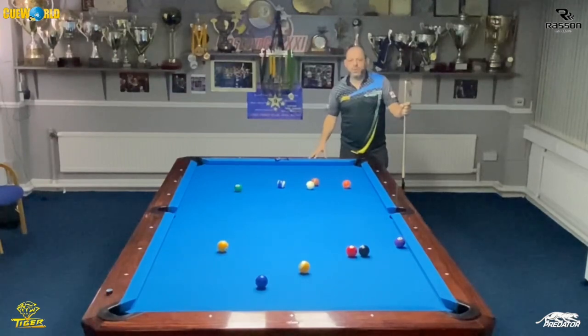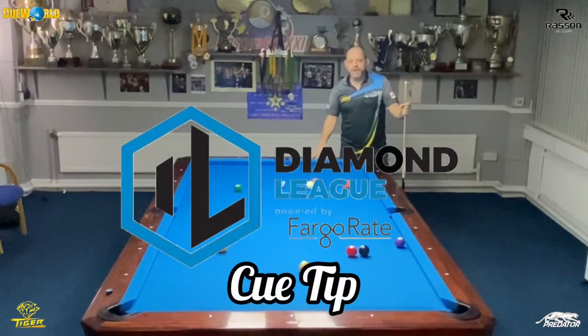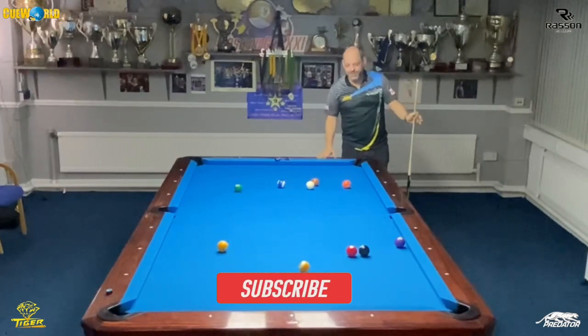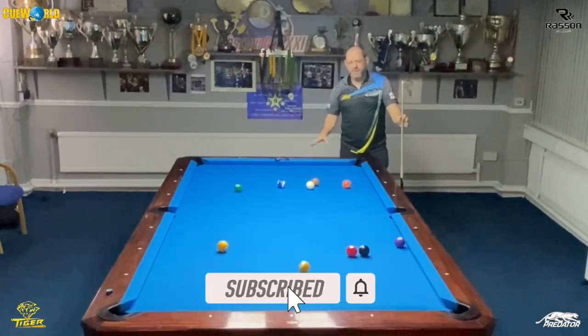Hello guys, welcome back to another Diamond Pool League Q-tip. Today we're going to demonstrate how to bridge over balls. I've set up a situation here playing 10-ball — you see it all the time. It's one of the probably toughest shots in the game, a very difficult shot, and I see so many people play this shot so badly — even some pros, even myself on occasion.